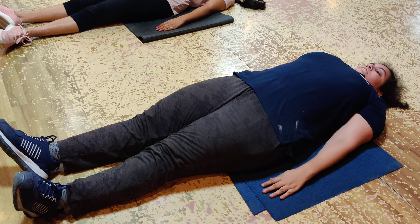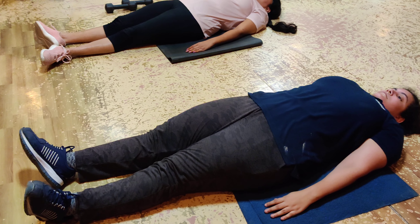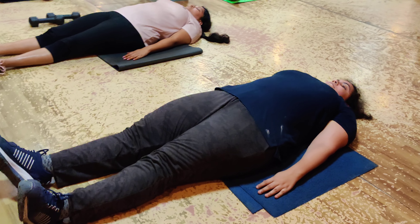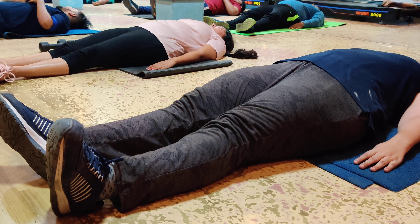Full breath in, slowly breath out. Full breath in, slowly breath out. Take the full breath — full breath in, slow breath out.